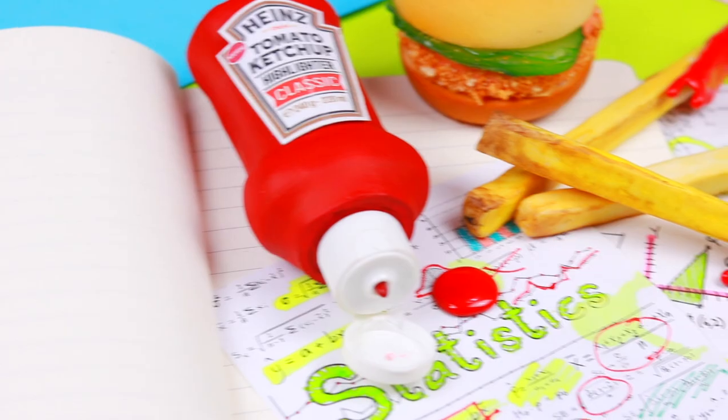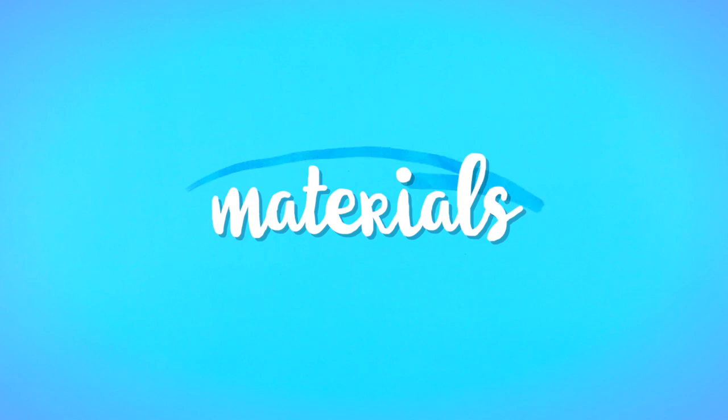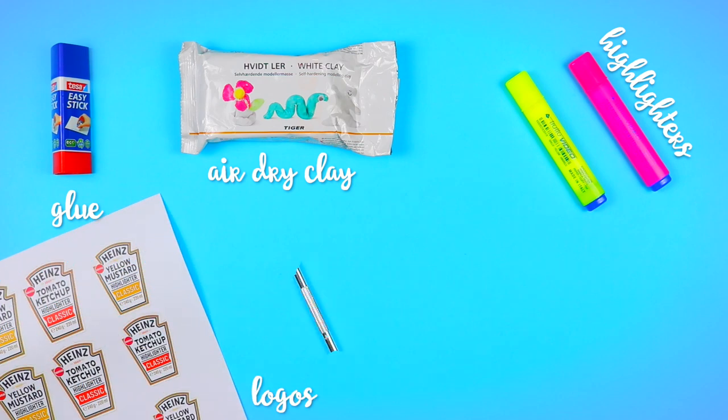Now, let's get started. For this project you will need: a glue stick, hair dry clay, 2 highlighters or markers, a template of the ketchup and mustard logos, an exacto knife, a plastic bottle, and scissors.